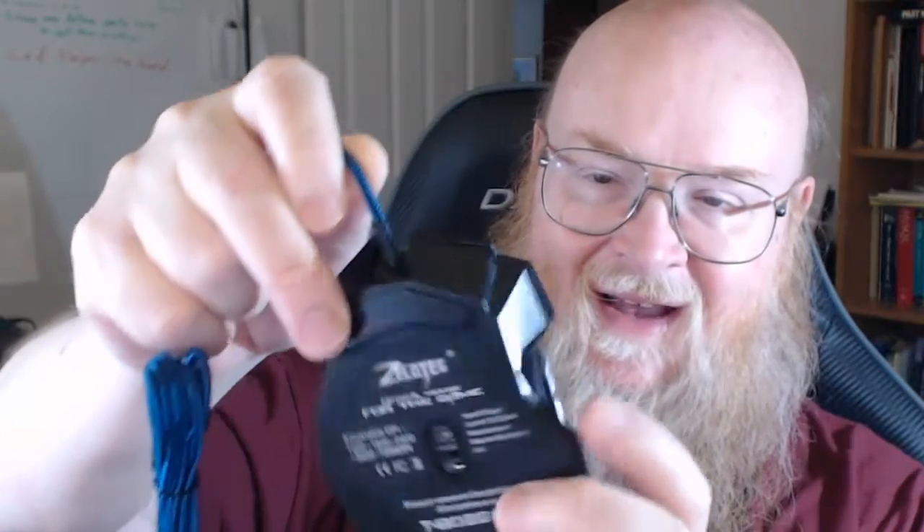I like the mouse and I'd like to hear what people think about cheap mice, particularly cheap gaming mice. It's got your standard buttons, and these buttons on the side that I really like. It lights up and changes color.